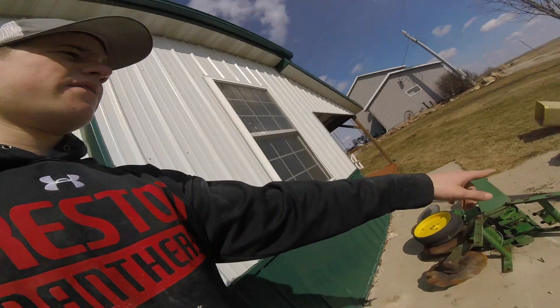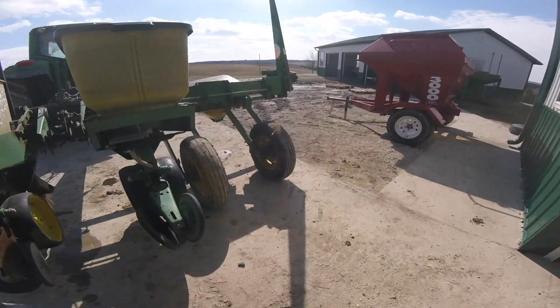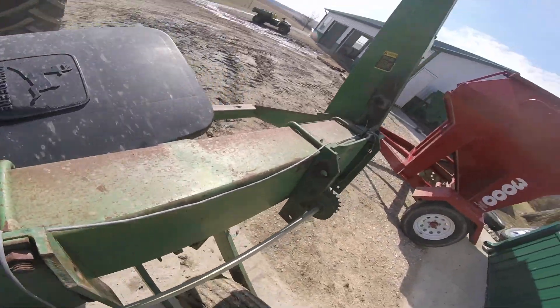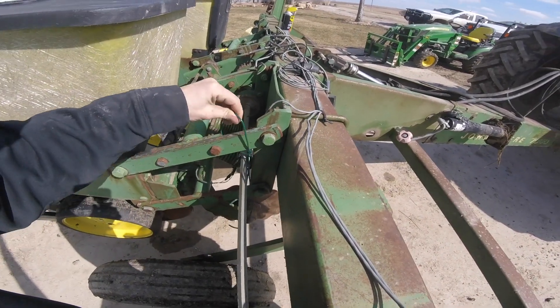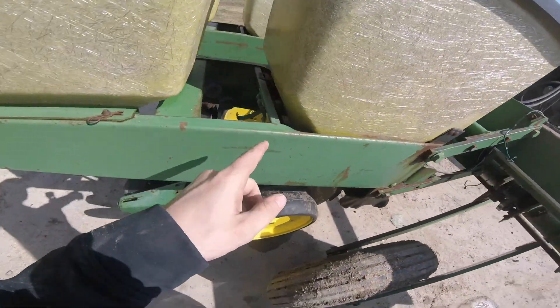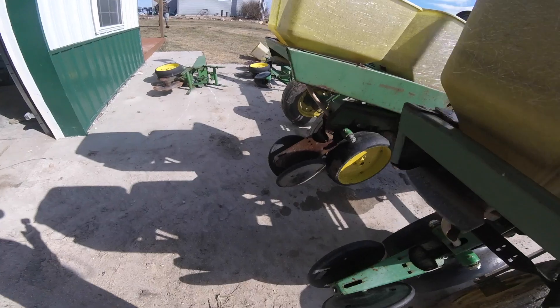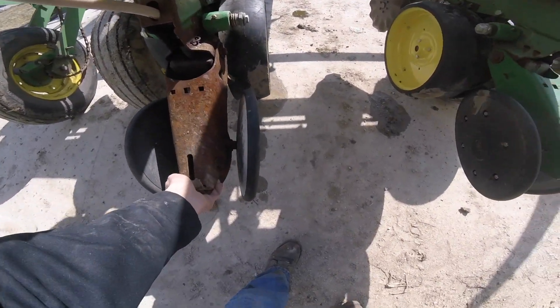We now have both of the other row units that we're going to put on here. This is usually a six-row planter but we're changing it down to four rows - that's what the Gleaner combine takes. We are taking all these wires out as you can see; me and Logan are just going to take them all out and put in all new wires. They're pretty well shot. They go down here to the seed tube that I'll show you in a while. The salt block rusted all that out, but it still moves up and down.